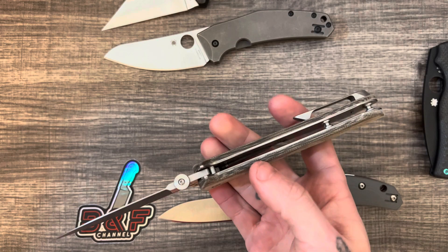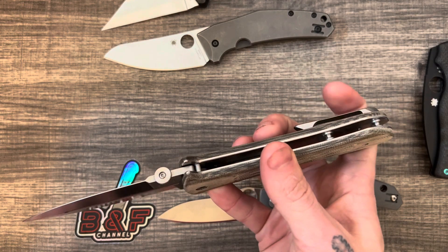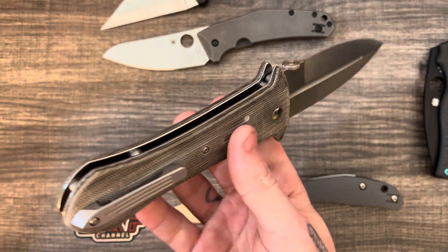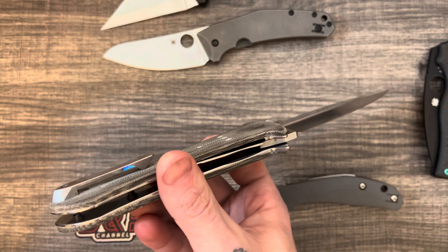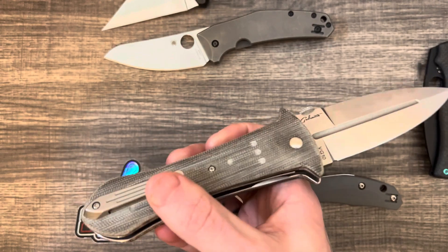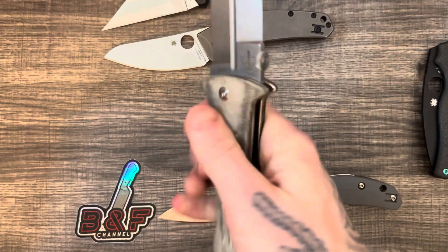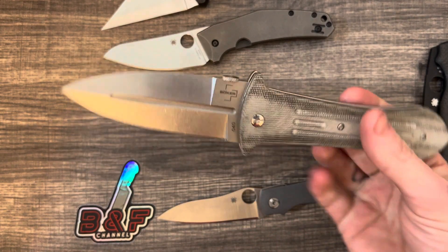Another thing to note is this milled pocket clip sticks out another good half inch almost. I'm kind of unsure how I feel about it, because on a knife this size you need a nice strong sturdy pocket clip — and they nailed it in that aspect. It slides in and out of the pocket well, has good retention, so it functions well. The issue is how it feels. There are no sharp spots to poke you, but it's just big and you feel it kind of digging into your hand if you have a tight grip.